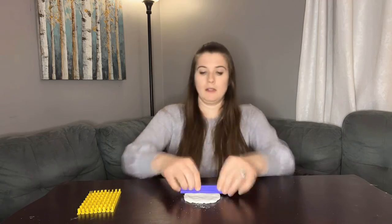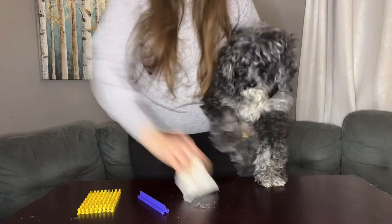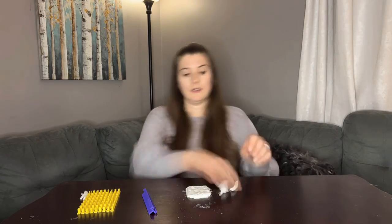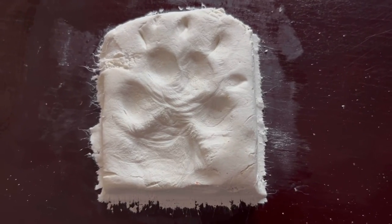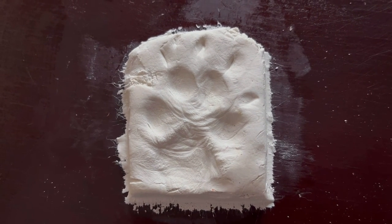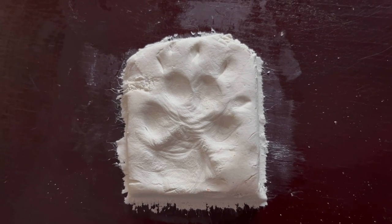Knead the clay and when you're ready, press the paw print. If it isn't perfect, do it again and make sure to get it into the shape you want — it is a wonderful memory that you can keep of your pet for years to come.